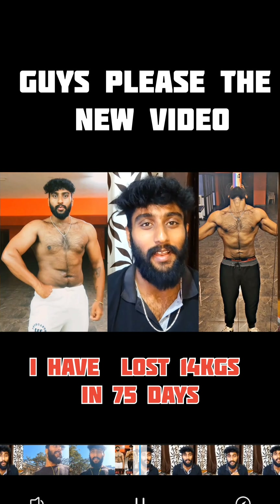Then next step: dumbbell overhead extension, 4 sets, and then cable pushdown, 4 sets. We will try to get a lot of vegetables.